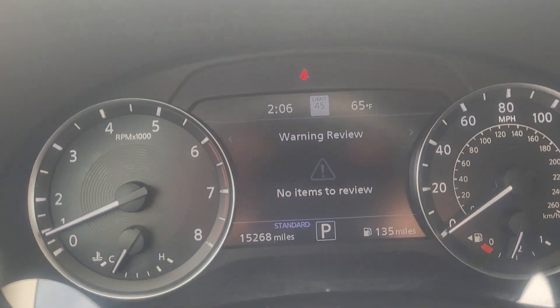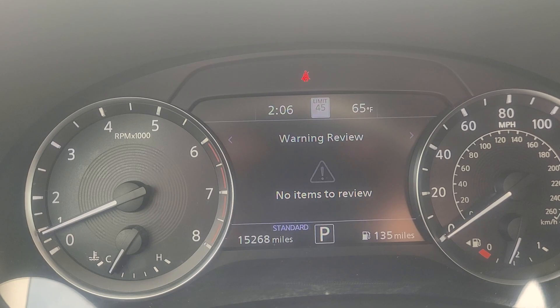Let's zoom in here. First, let's start with the mileage — as of right now, 15,268 miles.